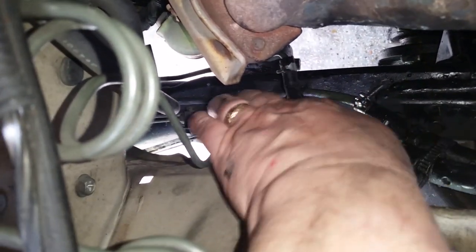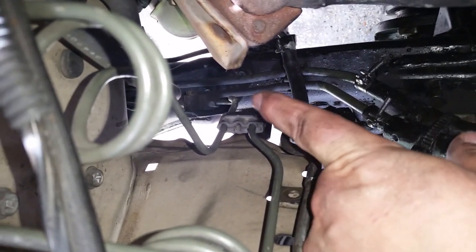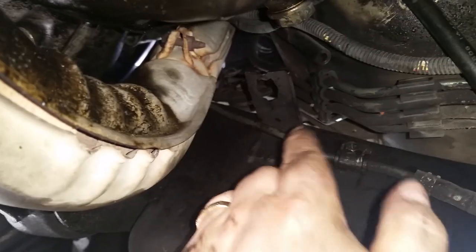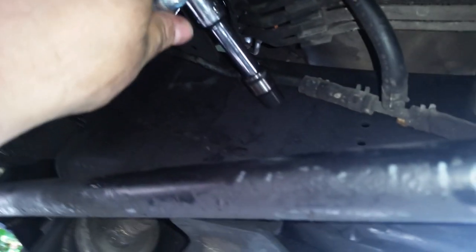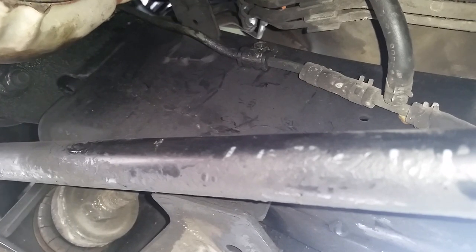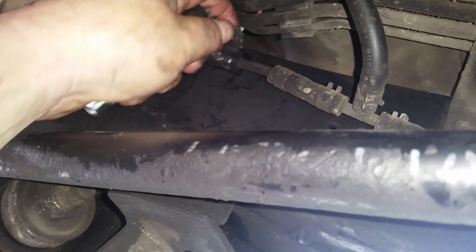I think there's another bracket down there that also supports this line because the line isn't moving that easily and I don't want to stress this joint. So I'm going to go down there and release another one to hopefully get it to move over a little bit more. Here's where the other bolt is - here's the exhaust manifold, this little bracket right here is right next to it. You'll need a 10 millimeter and about a three inch extension to get to it. Now that it's broke free I'll do the rest by hand. It's free - let's get back up on top.